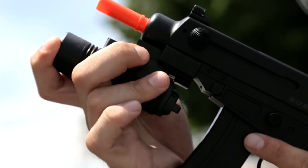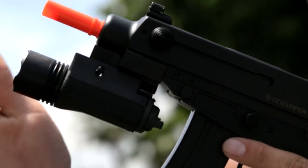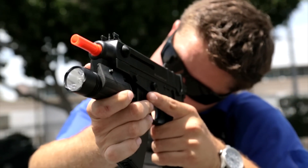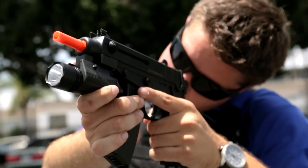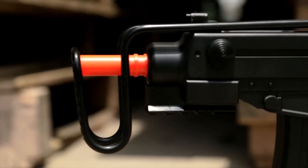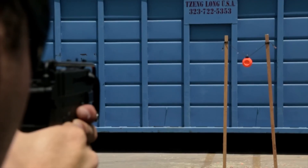The ASG Scorpion also comes with an included attachable rail that fits right underneath the front end. Keep in mind that to attach it, you'll need to do some modification to the lower receiver by disassembling the gun and drilling a hole through the mounting screw point. Then you can thread on the attachment screw for the rail system to attach flashlights, lasers, or anything else you might find useful on the Airsoft field.